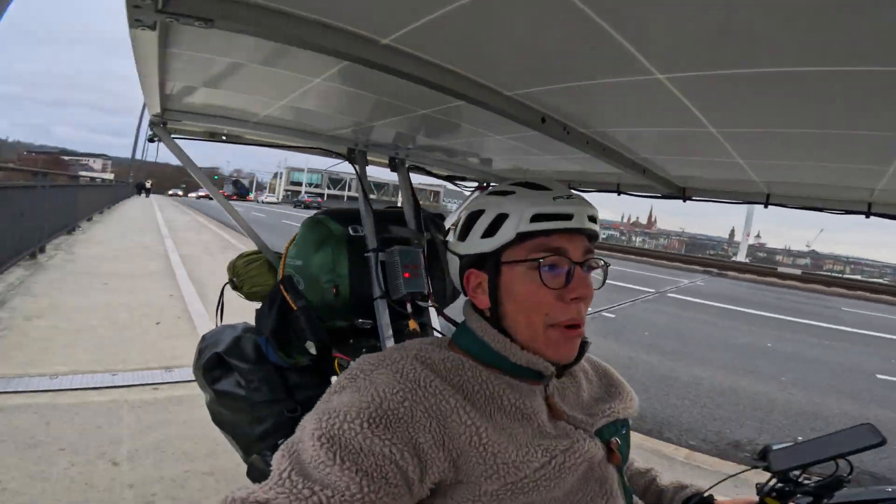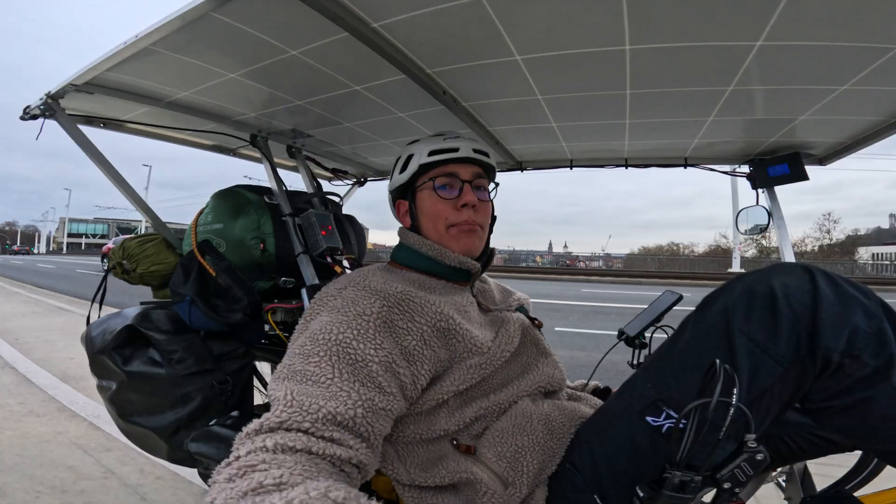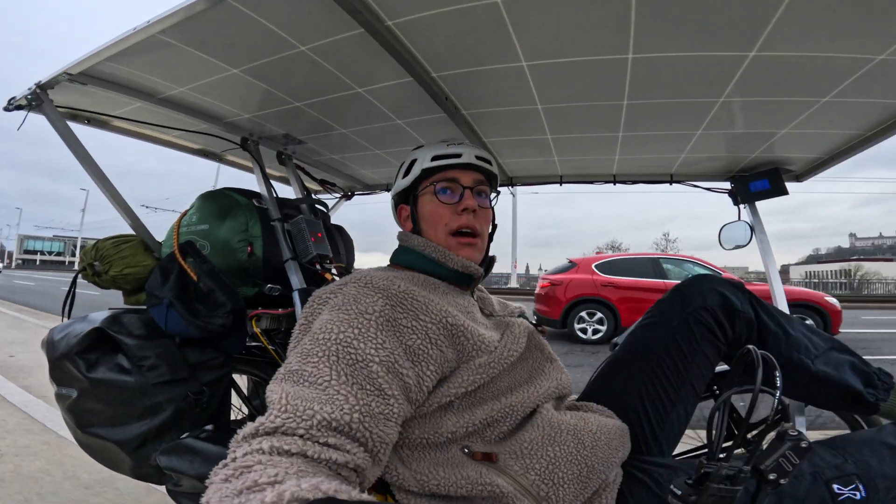I got a brand new solar bike, but more about that in a second. Now I will take you with me on a two-day bikepacking trip. Let's go!